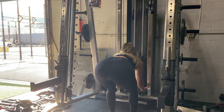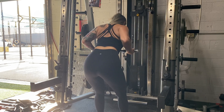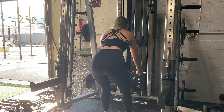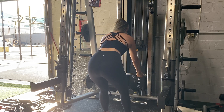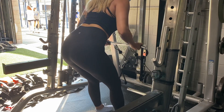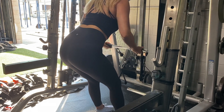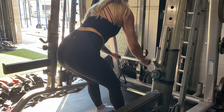Next, I did some bent over cable supinated rows. Supinated just means having your palms facing up. What I'm really focusing on here is similar to the lat pulldowns — you do not want to allow your traps to compensate. You want to squeeze those shoulder blades together, keep those lats engaged, and pull those elbows into your sides as much as possible. I'm showing you from a different angle here so you can see what I mean. This really targets my back, and I find it's a movement I love on back day. I did three sets of ten.